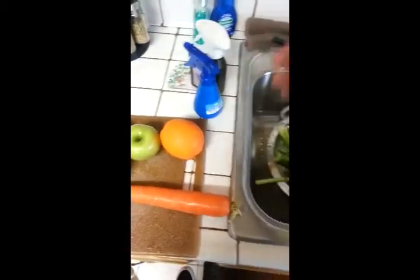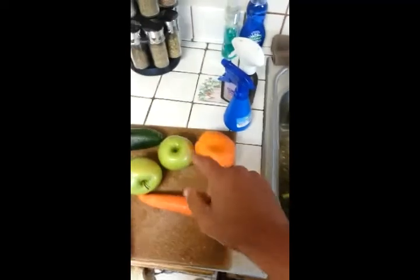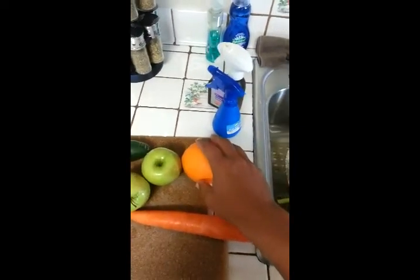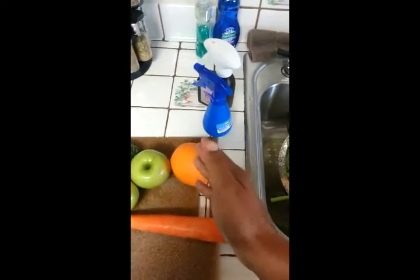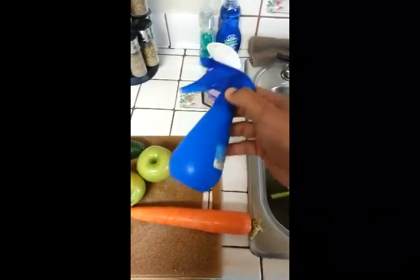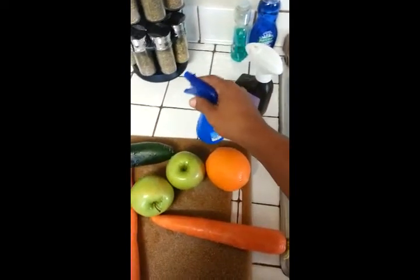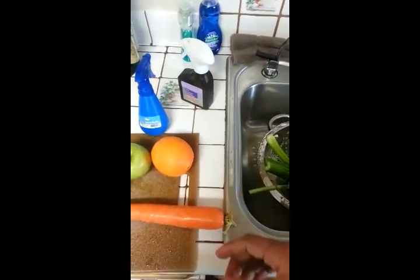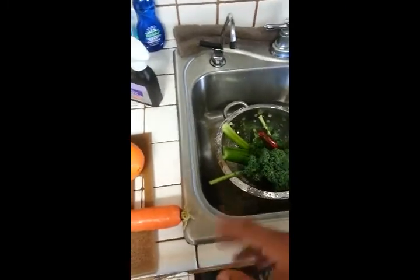This will get rid of all the pesticides and bacteria that might be on the fruits and vegetables. You even want to clean the outside of the peel before you peel your fruits, because there's stuff on the outside and when you cut into it, it can get onto the fruit. This is also safe to clean your counters — same order: vinegar and water first, then hydrogen peroxide after. You don't want to put them together in the same bottle — it'll cause a chemical reaction and it's not safe. But it is okay to do it separately. So that's how I clean my vegetables: spray them down, massage them well, maybe use a little brush.